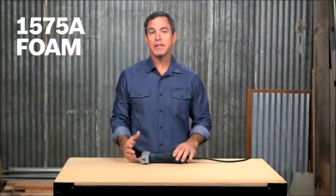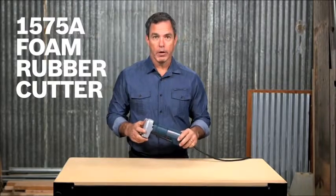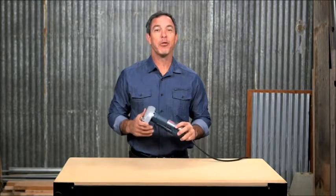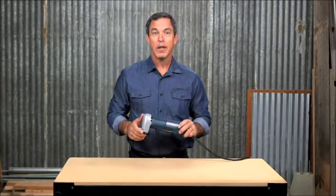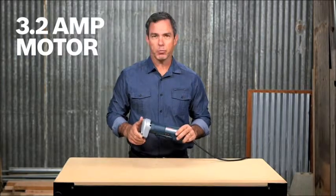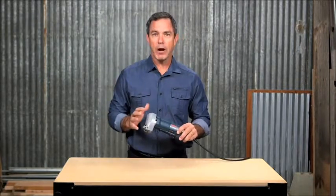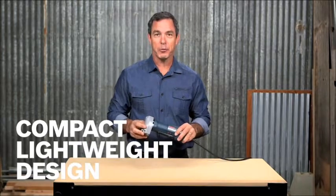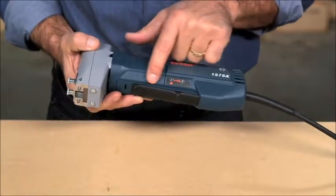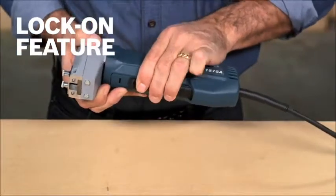The Bosch 1575A foam rubber cutter is the perfect tool for cutting through foam rubber, plastic foams, and most types of carpeting. Delivering a powerful yet controlled 3,200 strokes per minute from its double-insulated 3.2 amp motor, the 1575A makes fast work of an otherwise tedious task. Its slim motor housing and lightweight design make it one of your favorite tools for cutting flexible surfaces. It features a long paddle-type switch for easy activation and an easy lock-on feature that makes long cuts seem effortless.